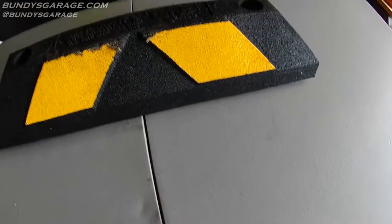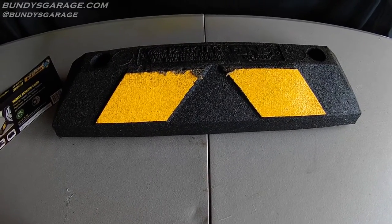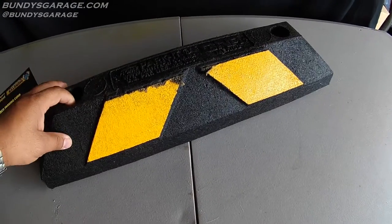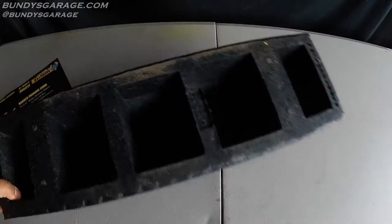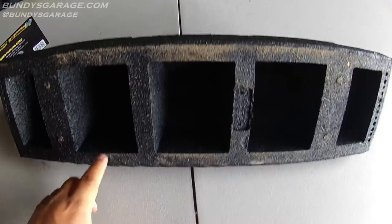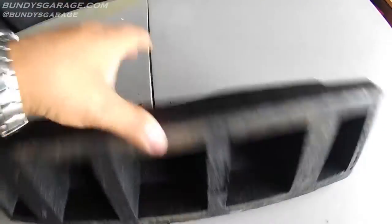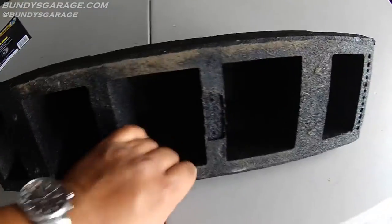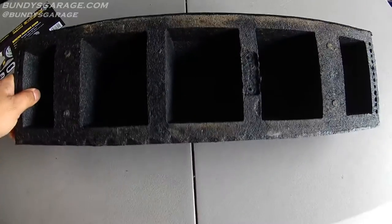I was fearful when I saw this thing. I tried to look for reviews online but I couldn't find any. The one thing I was worried about is I have pretty smooth concrete in the garage, and I was worried it would just slip and slide when the car came up to it. But it actually doesn't — it stays in place.